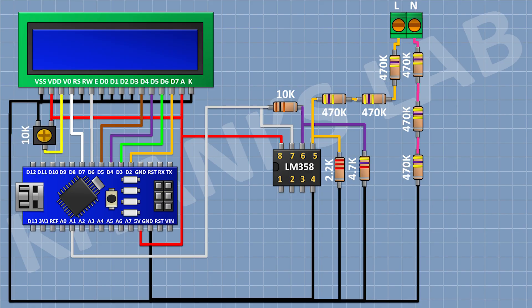Then I'm gonna connect a 10K trim pot and connect its one side pin to the 5V pin of Arduino, its center pin to pin number 3 of the LCD, and its other side pin to ground. We have completed all the connections — now let's upload the code to Arduino and test the project.